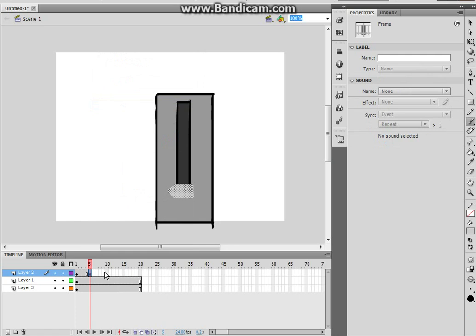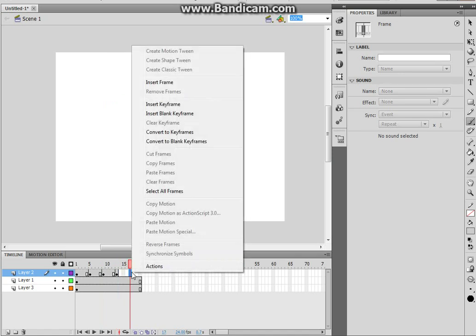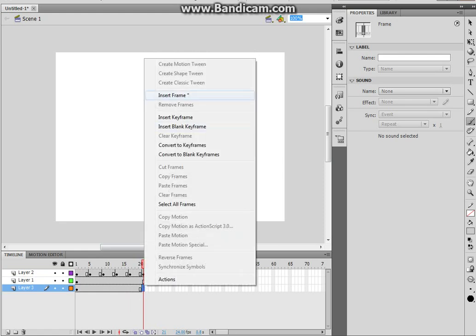That's a keyframe. Let's just insert them at random areas — I'm just going to guess this is the same length. Yeah, that's the same length. Let's just insert keyframe, and insert frame, insert frame.